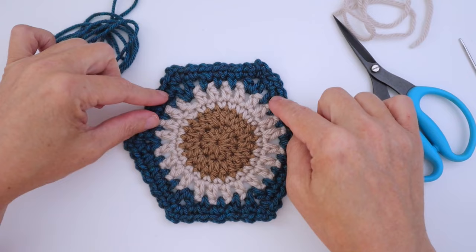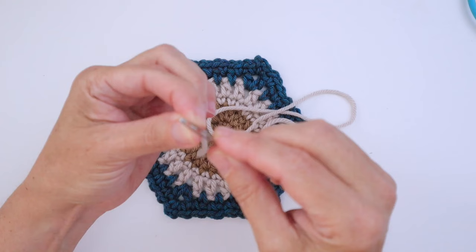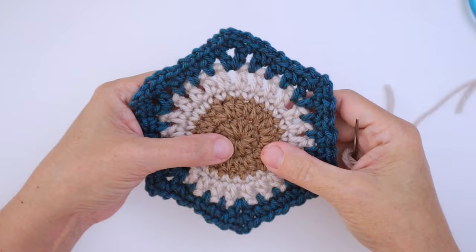I like my darning needle to have a large eye in the center — that makes it easier to get the yarn through — and a nice dull point. I prefer that so I don't jab myself and I don't split the yarn when I'm sewing. I'm going to need two colors. For the embroidery around the center I'm going to use white, so I just need about a 20-inch length.